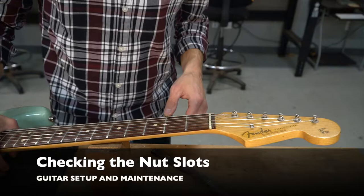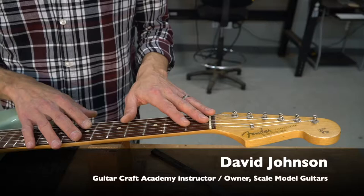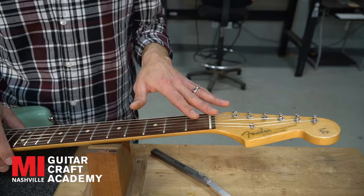We're moving on to step three of the setup, which is the nut slots. We've done neck and then bridge, and now we're on to the nut.